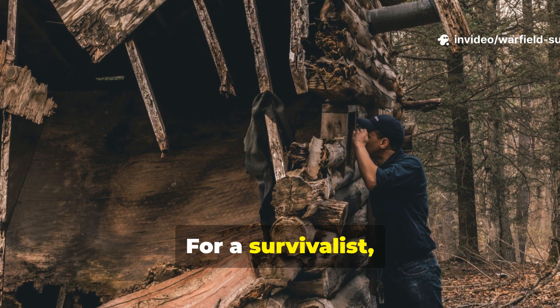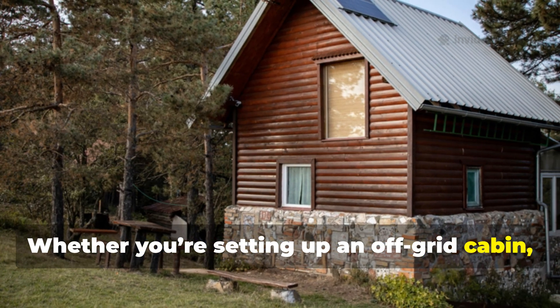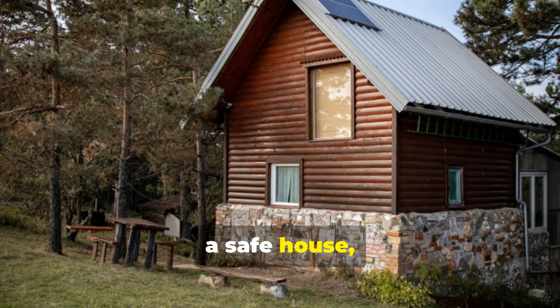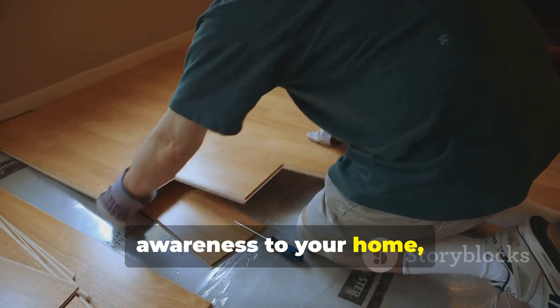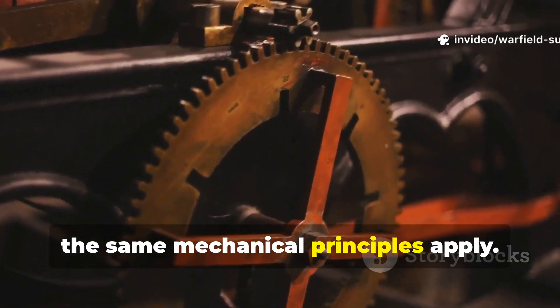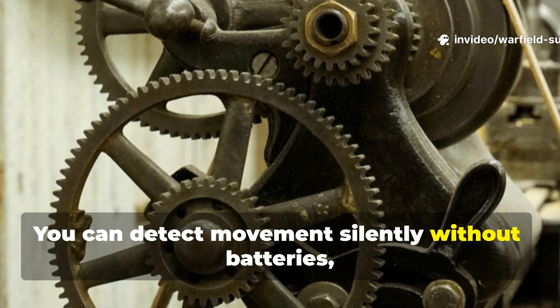For a survivalist, this is gold. Whether you're setting up an off-grid cabin, a safe house, or just want to add a hidden layer of awareness to your home, the same mechanical principles apply. You can detect movement silently without batteries, without alerts pinging your phone.